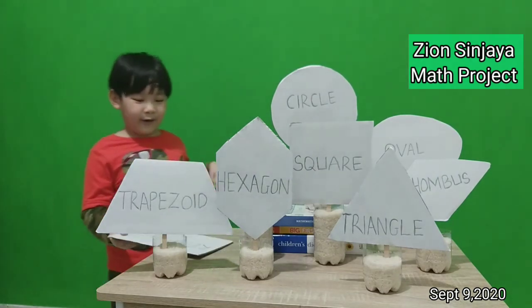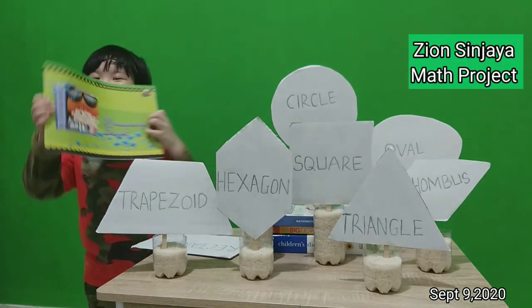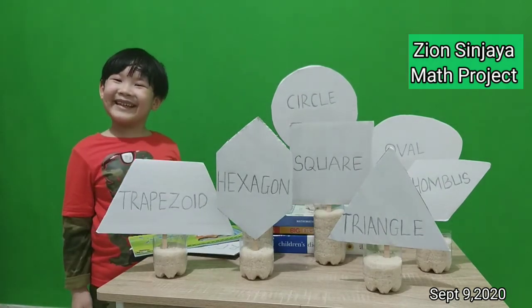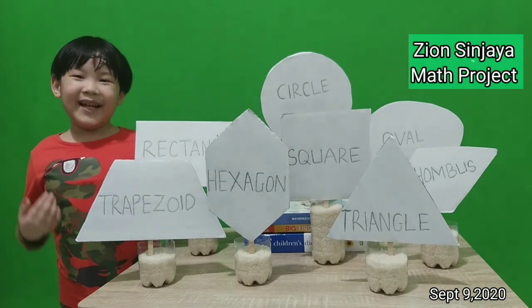And this is my drawing book. It is a rectangle. Thank you for listening. God bless you.